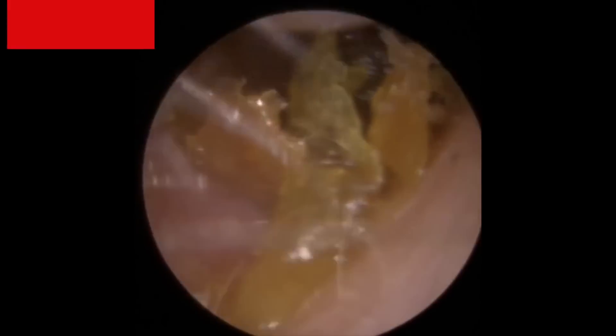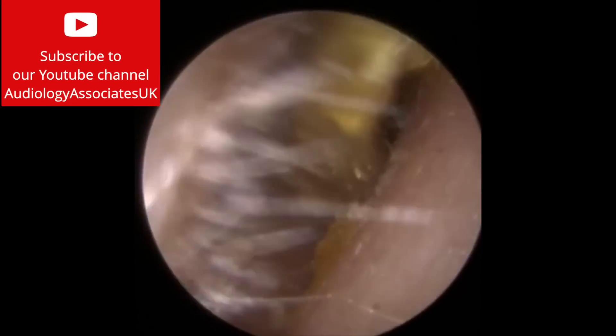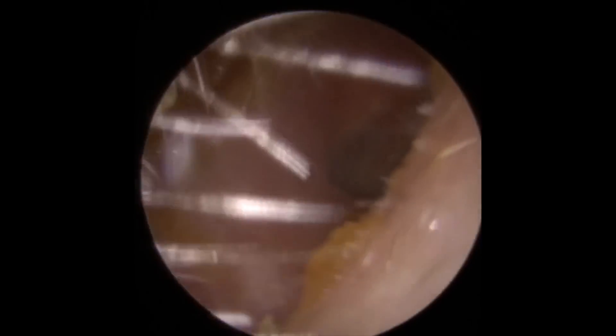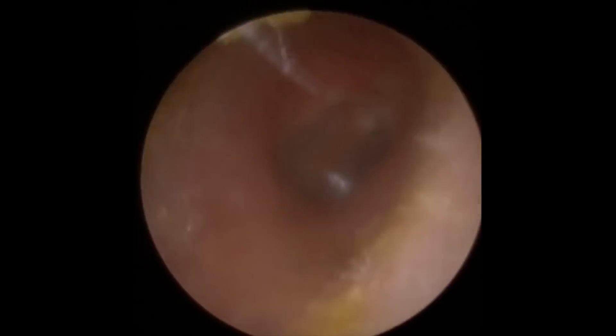It doesn't always happen like that — sometimes you can have a little bit of wax on the outside edge and still get to the central plug and take it away. But in this case it would get caught on these extra pieces. So by taking those away, we've loosened that large central plug and out he pops. You can see that much darker colour to the back end of that wax. And there is the eardrum looking nice and healthy.